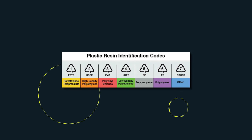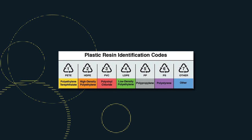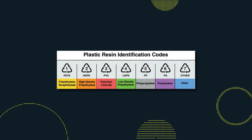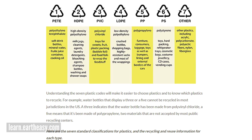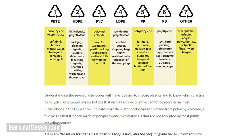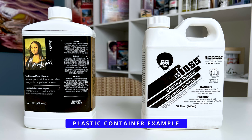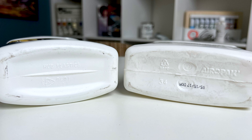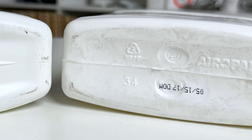In my country, we have what's known as a triangle number — there'll be a number inside of a triangle, and that references what material makes up the plastic. Those numbers also let you know the rigidity and how it can handle certain types of things and chemicals. So you want to make sure the plastic you're buying can hold things like solvents and thinners.